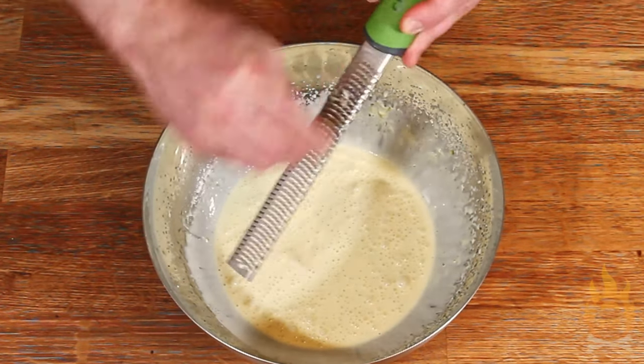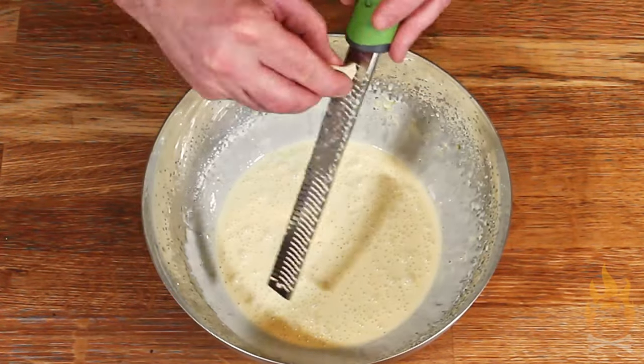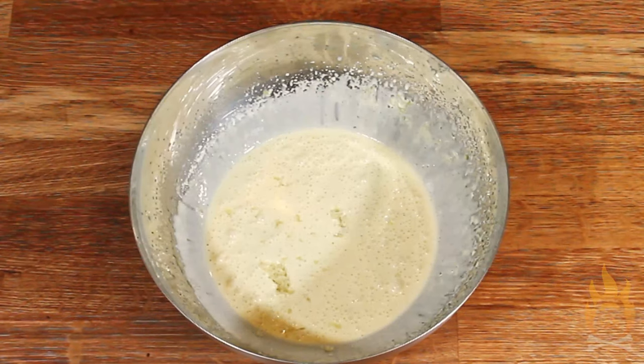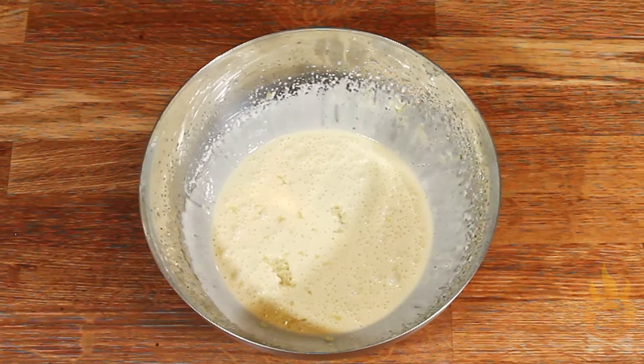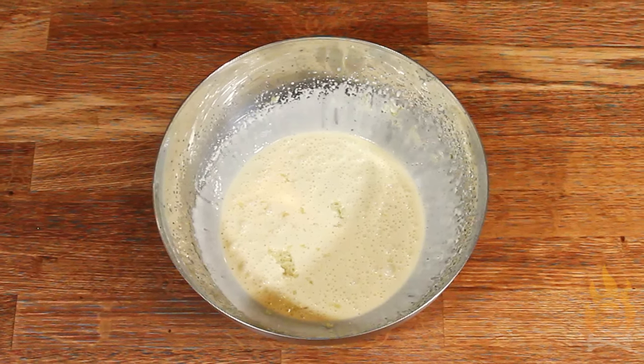Let's add some punch to this by grating some fresh garlic finely on a microplane. I'm using two cloves, but start with just one if you feel you might need it a little milder. Now we're bringing out the star of the show — the glittering, funky diamond, the stinky crown jewel in our collection: the blue cheese.